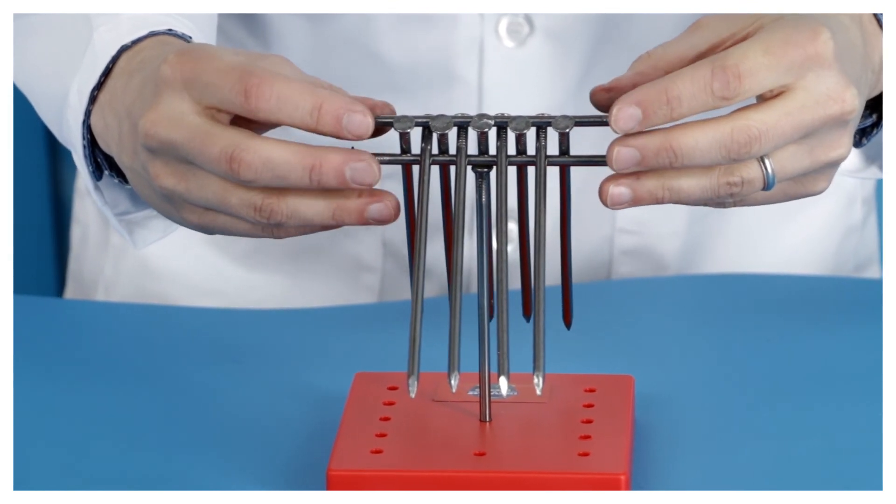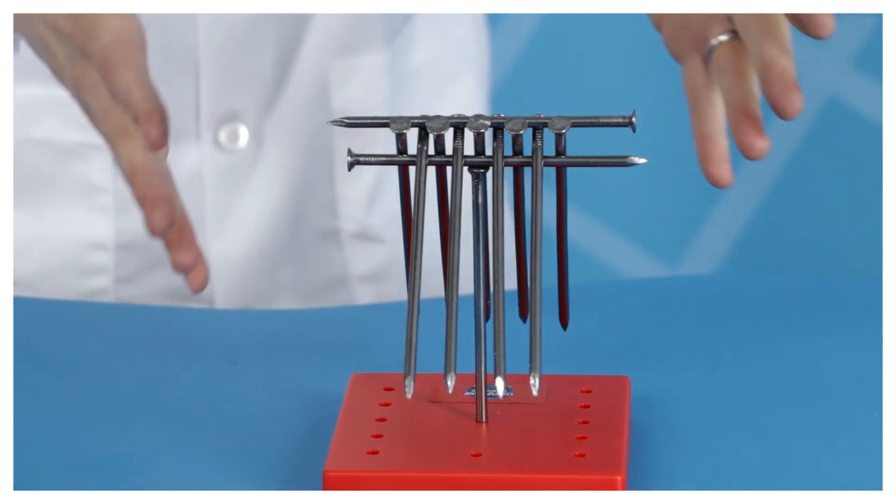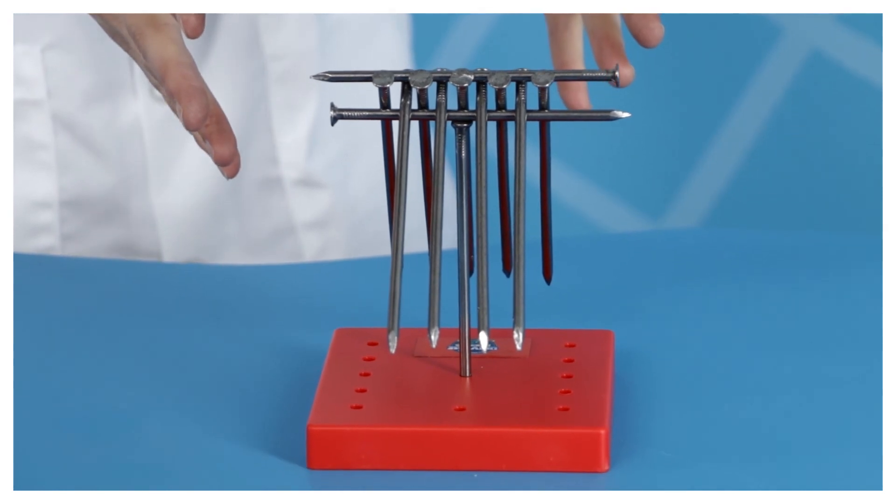When we built our nail tower, we set it up so that the center of gravity for the nail structure was close to the place it touched the nail stuck into the plastic base. So even if you thought it might look unbalanced, its center of gravity was still supported. And thus, it did not fall down.